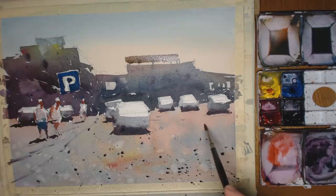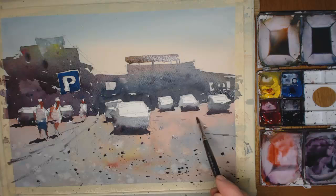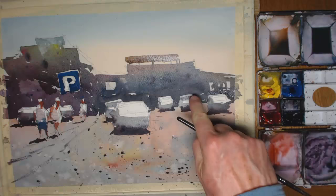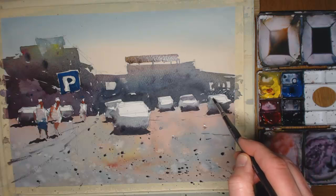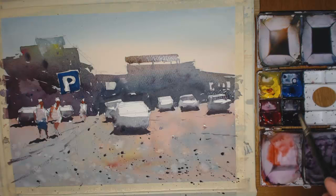A bit of dry brush strokes here, just creating some extra forms - maybe the side of the road going further away from us between the two buildings. I'm just picking up some of the lighter areas as well, adding a bit of shadow behind them. Some of these windscreens I'll put in, others I'll leave out where the sunlight's hitting them.